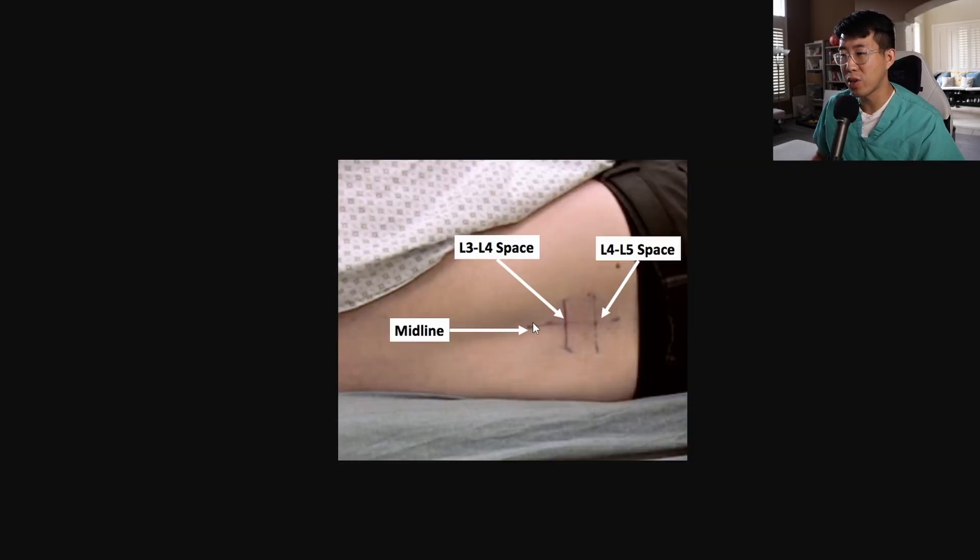Tip number four is to draw your landmarks very liberally. Get those surgical markers, and honestly, if you have to draw a huge line down the patient's back to keep track of where midline is, that is totally fine. Don't be embarrassed — if it improves your success rate and improves patient comfort by getting it earlier without struggling, it's totally worth it. Here you can see an example of somebody really marking out their spaces clearly: midline, L3-L4 space, L4-L5 space. You can even extend markings higher up, as it's much easier to palpate the spinous processes there, helping you remember what's in the midline.